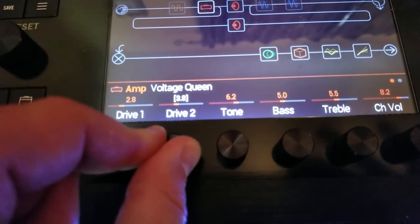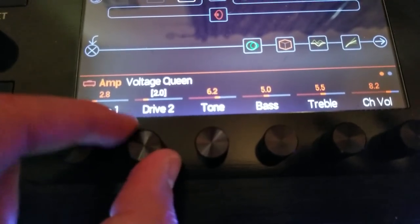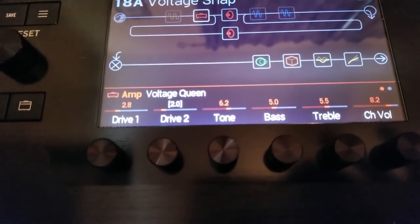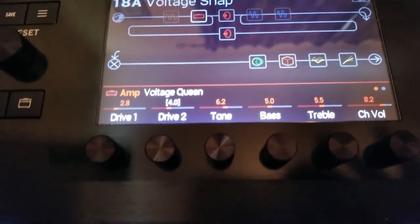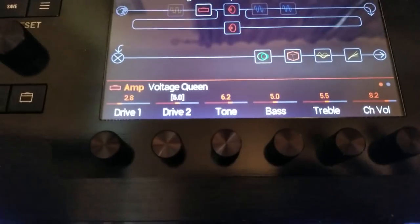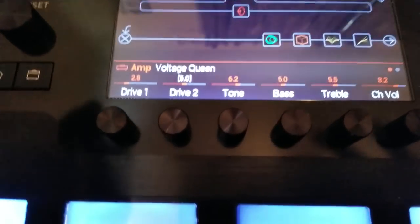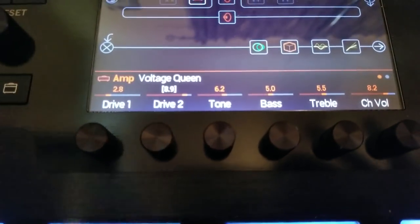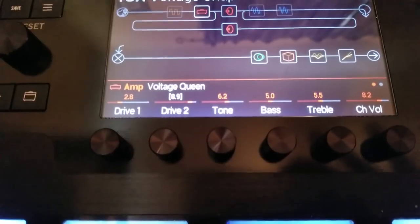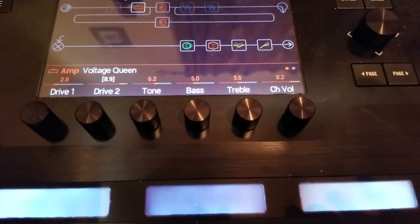When I press and turn, I can set Drive 2 to, say, two on snapshot one. Then I switch over without saving — because I have Recall set — to snapshot two, and the old setting of four is still there. I can go up to five. Switch back to snapshot one, it's still two. Go to snapshot three, set it up to 8.9. Now snapshot one is at two, snapshot two is at five, snapshot three is at 8.9. That's the key thing many people are confused about with Helix snapshots.